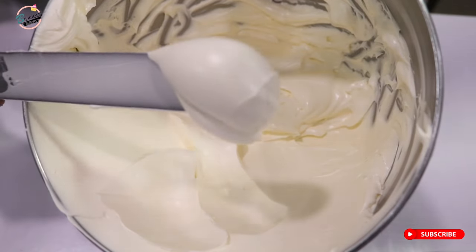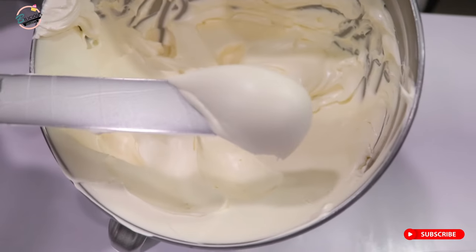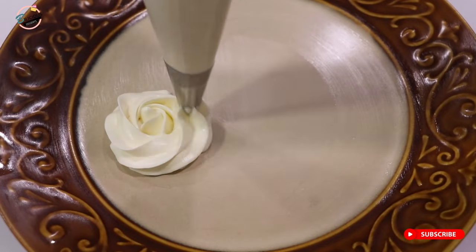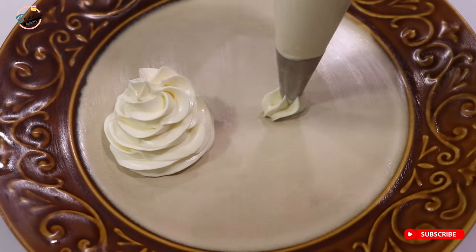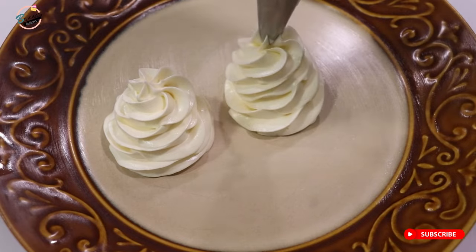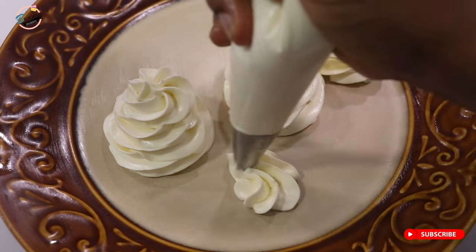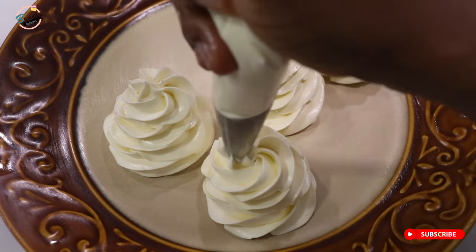Hey guys, welcome to my YouTube channel! In today's video we're going to be making this glossy, silky-looking Swiss meringue buttercream. This is my favorite buttercream because it is so yummy, easy to work with, pliable, and you can use it to make amazing creations.